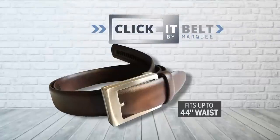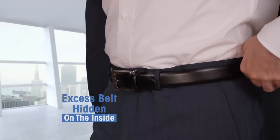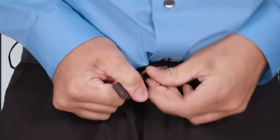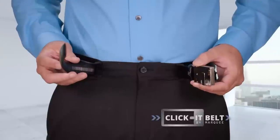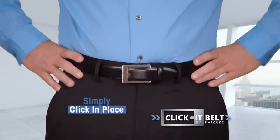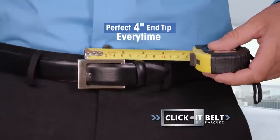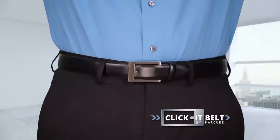Introducing the original patent-pending Click-It Belt by Marquee, with the unique hide-on-the-inside adjustable belt system. Buckling a belt can be a struggle, but the adjustable belt slides and hides on the inside. Just click it in place, and the designer steel-brushed metal buckle secures the belt with the perfect 4-inch end tip for a flawless, instant, custom fit.